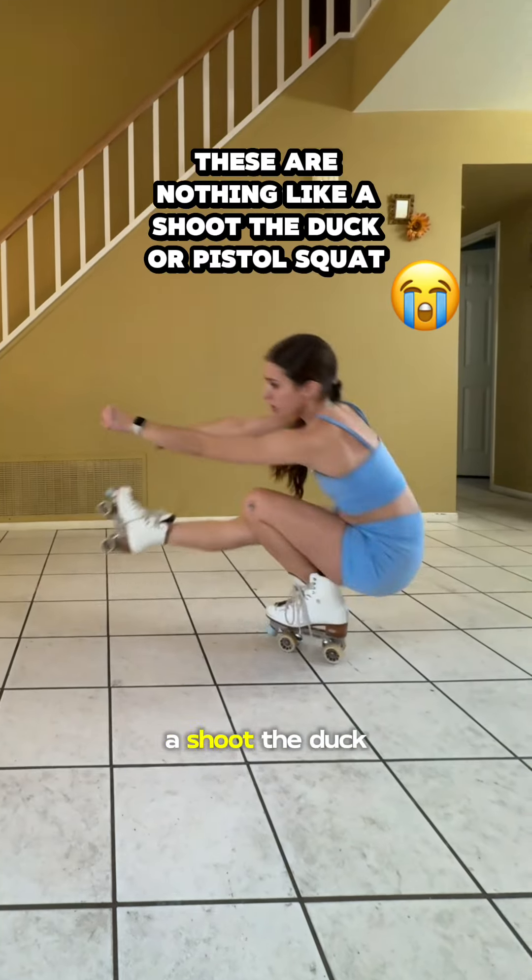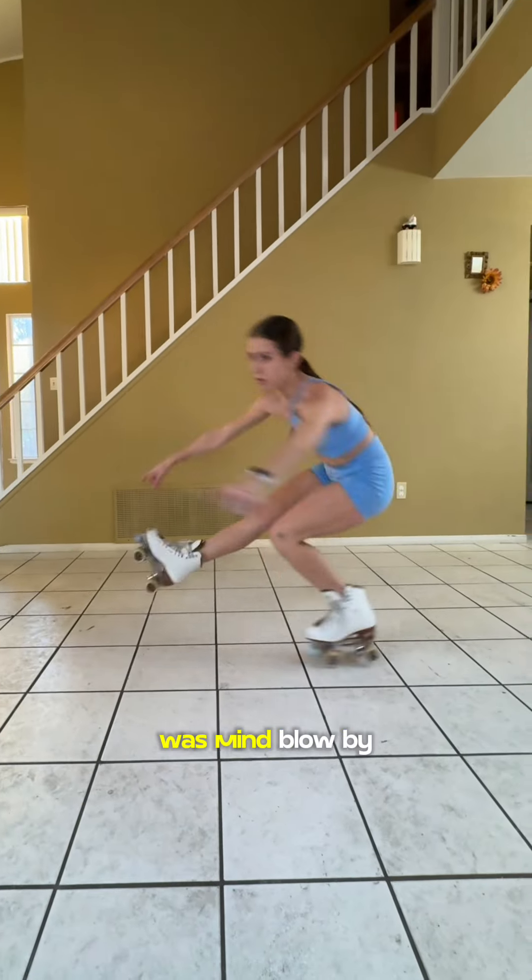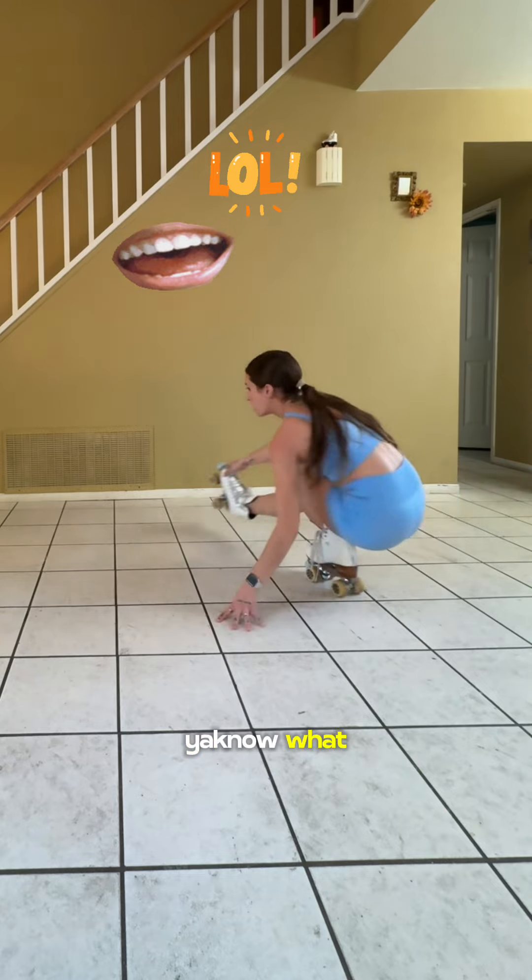Honestly, these are nothing like a shoot the duck or a pistol squat — they're way harder. But I was mind-blown by how low I was able to get, so I decided to give myself a little push.